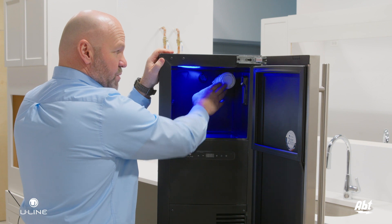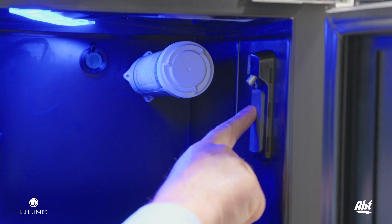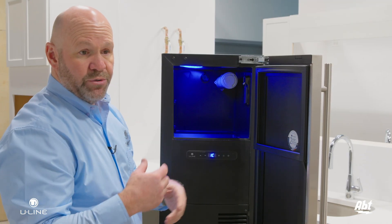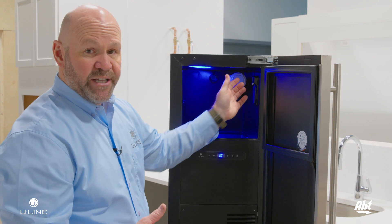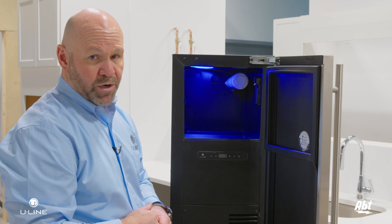Once the new filter is in place, you'll want to press and hold the water dispenser and run roughly a gallon of water through that filter to remove any large particles still in the filter. It's highly advisable to flush that filter out with a gallon of water first before using it for ice and drinking water.